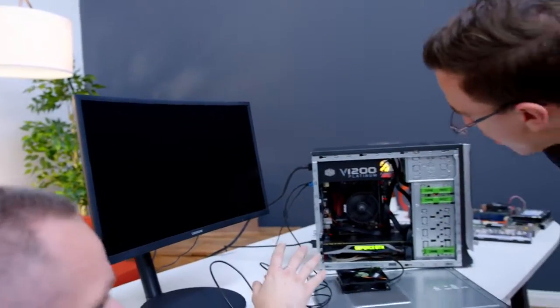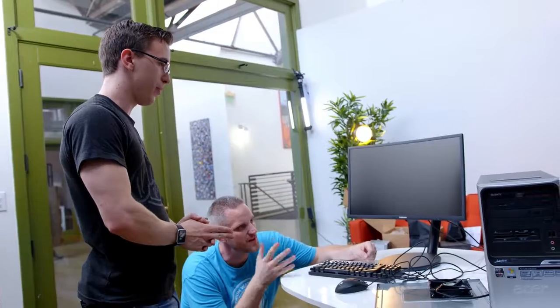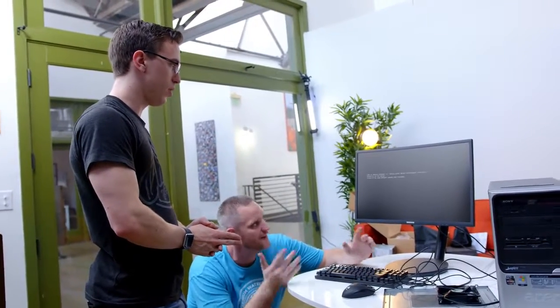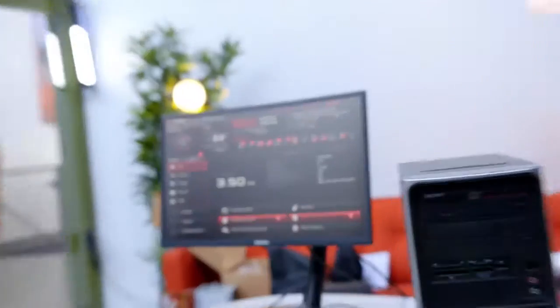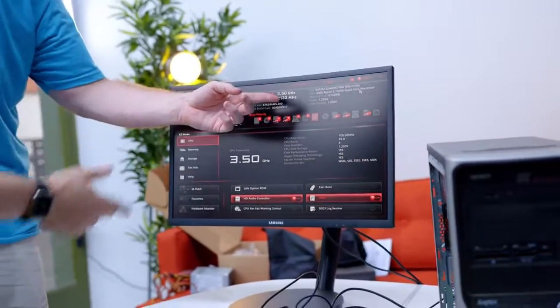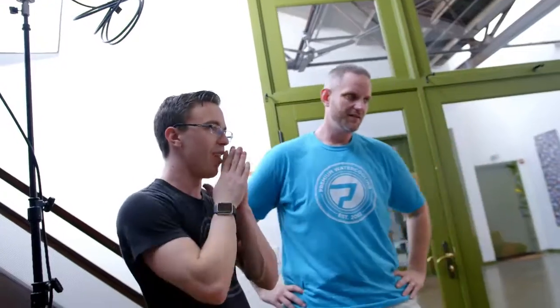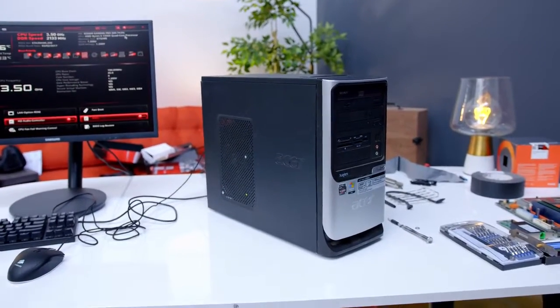AMD always takes forever on the first boot, so give it some time. Dude, is this gonna work? I still think the memory configuration is freaking it out a little bit. But we got — there it goes! It takes two minutes for the first boot. Yes! The Scrapinator lives! Look at the temp — 33 degrees. We've got Ryzen 5 1500X showing up. It only shows eight gigs of RAM running dual channel at 2133. One of the memory sticks isn't being recognized — but who cares? This works. We redeemed ourselves.